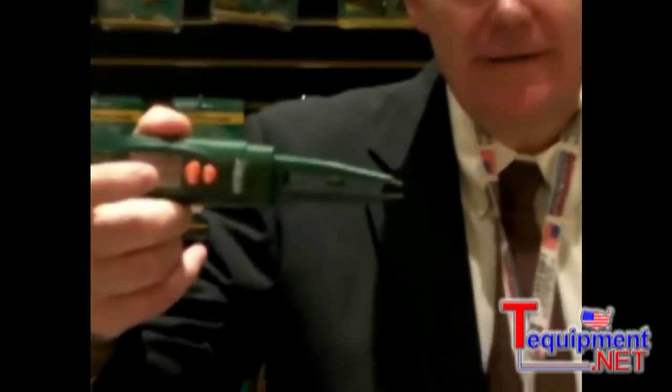Hi there, I'm Mike Butchin from Extech Instruments. Today we're showing you our new RC200 SMD Component Tester.